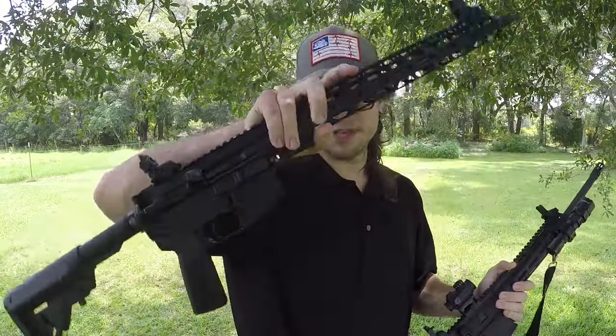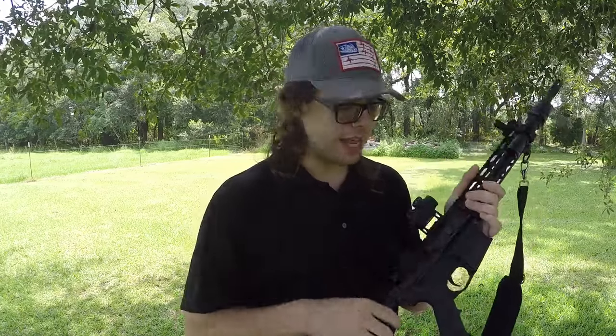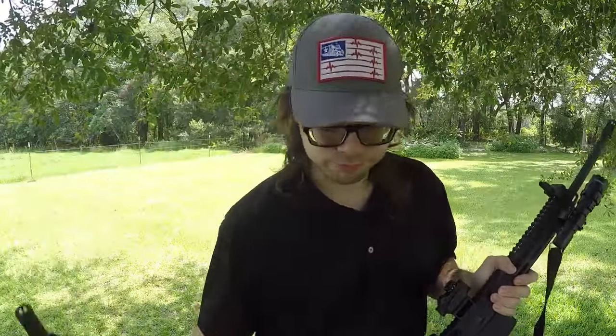Saving ounces in weight from the handguard, pistol grip, and buttstock really does equate to having a tremendously lighter rifle. As a result, if I'm fine with a rifle of this weight, I can afford to stack some weight onto a rifle like this — adding a sling, an optic, a flashlight, and mounting points — to dramatically improve the capabilities of this rifle without increasing the weight beyond my level of comfort.